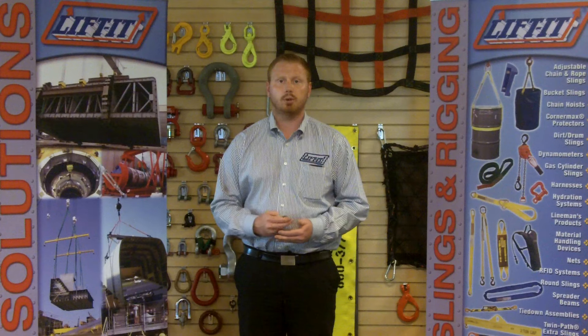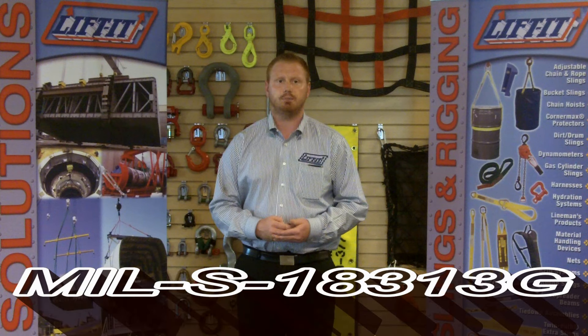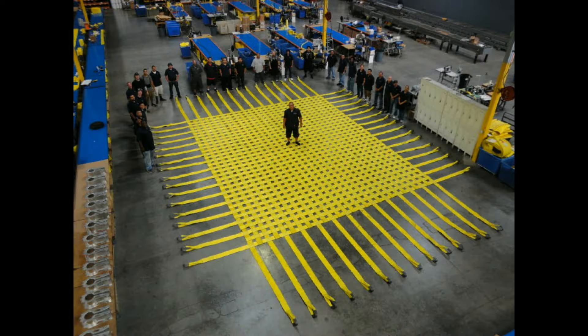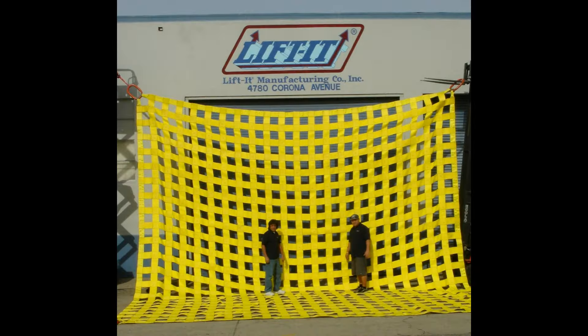Our web nets are readily available in commercial grade and military specification grade and meet the Department of Defense specification MIL-S-1831-3G. Both have a mesh size opening of 6.25 inches squared, and we do offer custom sizes as well. We like to say nets can be made mild to wild. To date, the largest net we've made had a working limit that exceeded 100,000 pounds.